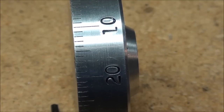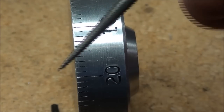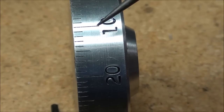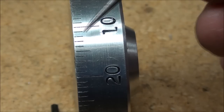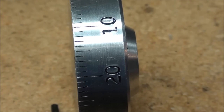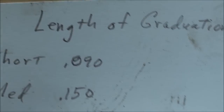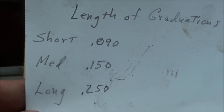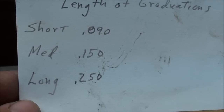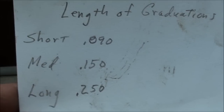I'm just about ready to scribe the graduations, but first let's look at the finished one I did last week. To complicate things even more, the graduations are three different lengths - every 10th is quite long, in between they're very short, and every 5th they're a medium length. I went so far as to measure them: the short ones are 90 thousandths long, the medium ones are 150 thousandths, and the longest ones are 250 thousandths, which is a quarter of an inch.